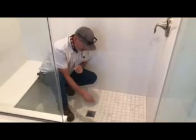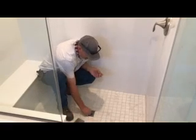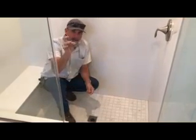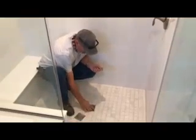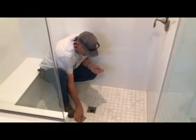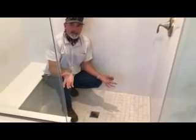Get this little hook, pop this top off. Inside here is a little basket. Clean the basket out, put it back in, put the cover back on. There you go. Done.